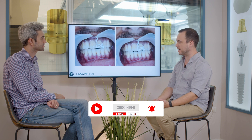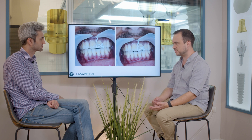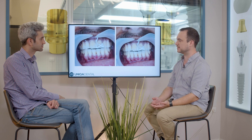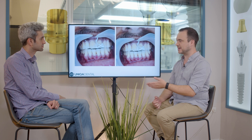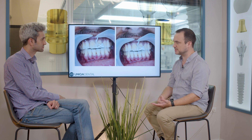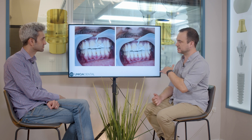Then we took impressions on the post and cores and prepared zirconia crowns. Here you can see the crowns after the glaze, after the whole process. The main problem when cementing crowns is the residues of the cement — it gets stuck between the teeth or between the crown and the gingiva. So before we cement the crowns, because it's a bridge, you can't get in with a tool to clean the cement residues.